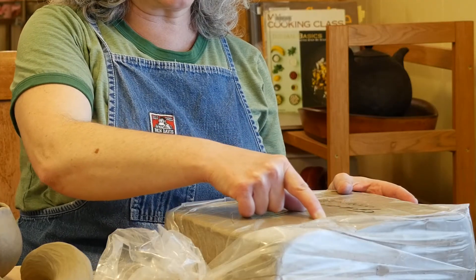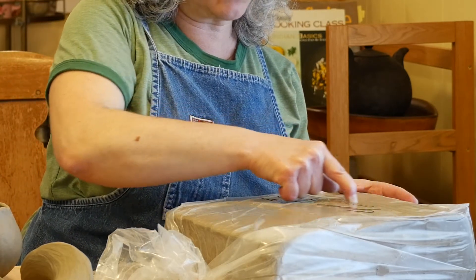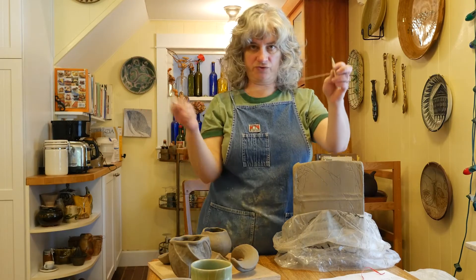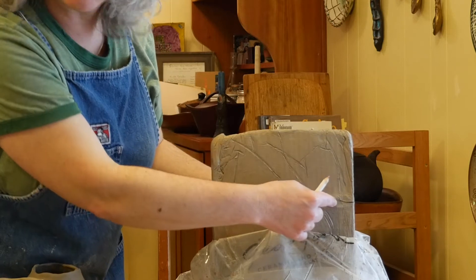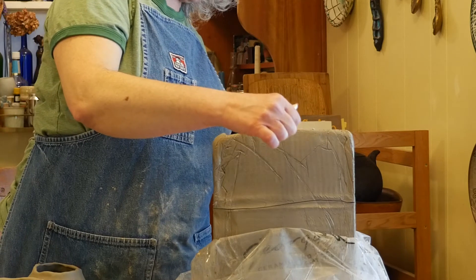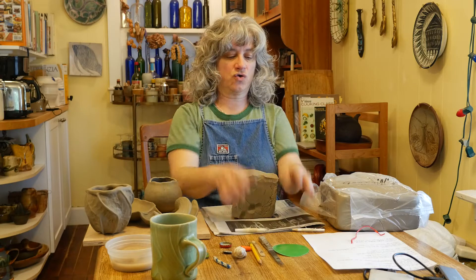Just to get us all on the same page, I'm going to start by roughly dividing this clay into thirds. I'm going across it with my finger. I've got my cutting tool here that I made with dental floss and two little pencil sticks, and I'm going to cut across this first third of the bag of clay — just make a straight cut across.